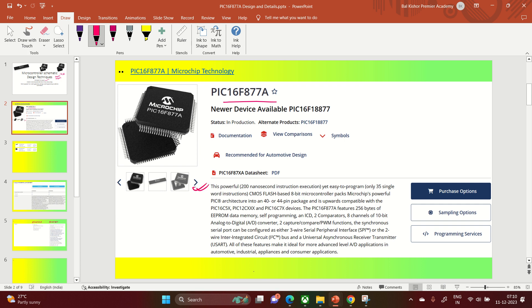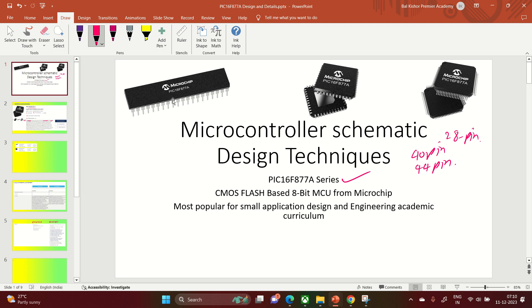Our aim is to learn the basics of the PIC16F microcontroller. Some of the features include: it is powerful yet easy to program with only 35 instructions. It is an 8-bit microcontroller available in 40-pin and 44-pin packages. You can see the DIP package, which is easily available, sturdy, and very easy to handle. Even the TQFP 44-pin package is very easy to handle.